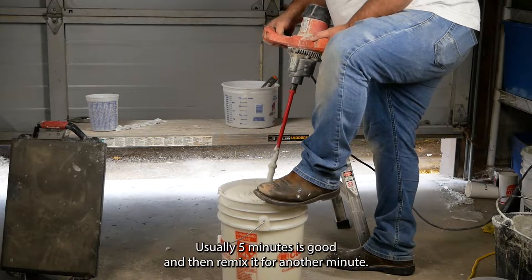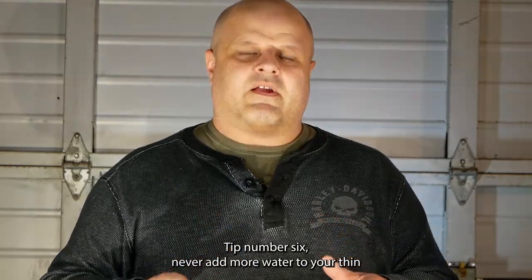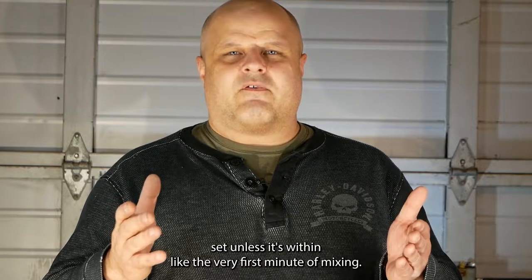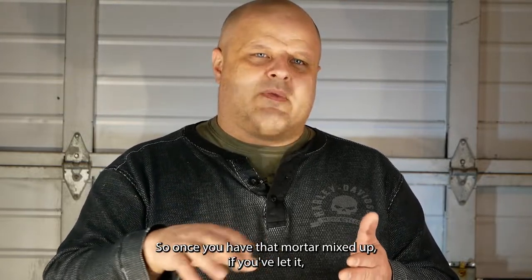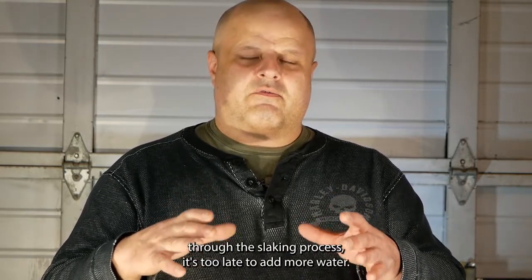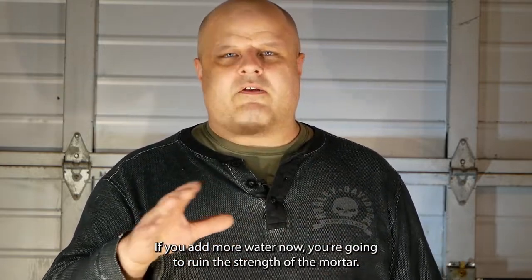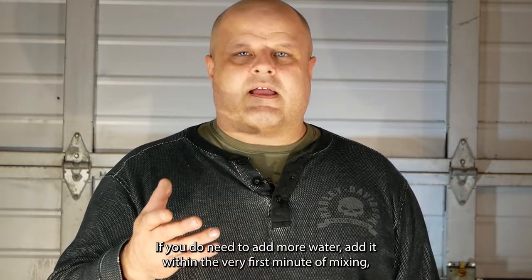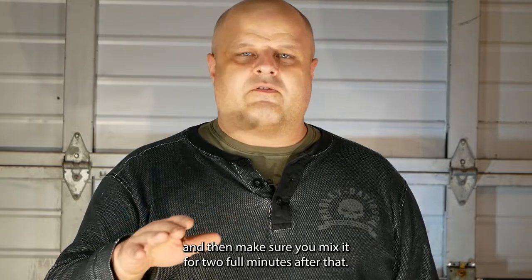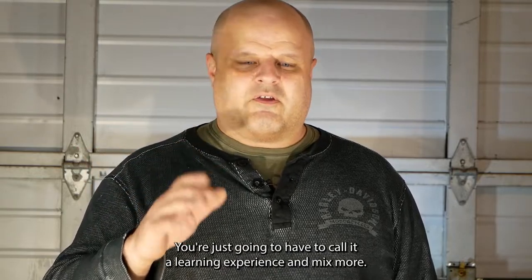Slake the mortar for usually about five minutes, then remix it for another minute. Tip number six: never add more water to your thinset unless it's within the very first minute of mixing. Once you've mixed it for two to three minutes and it's about to go through the slaking process, it's too late — adding water now will ruin the strength of the mortar. If you do need to add more water, do it within the first minute and then mix for two full minutes after that. Anything after that and you'll have to call it a learning experience and mix more.